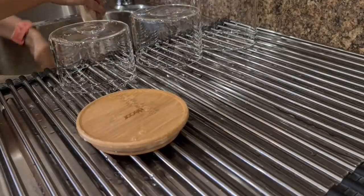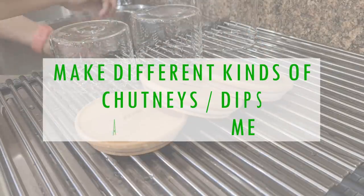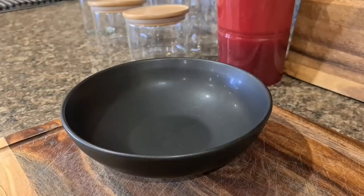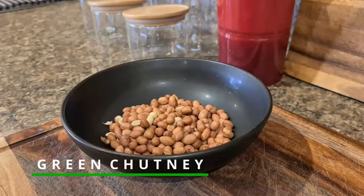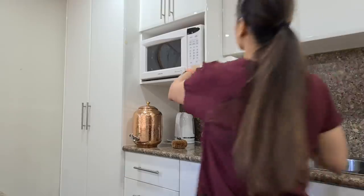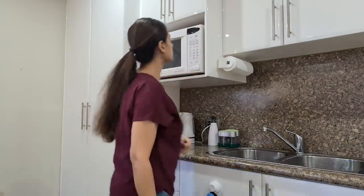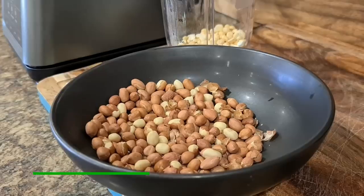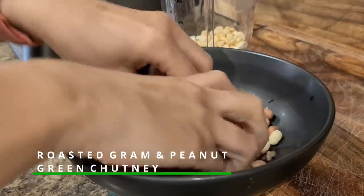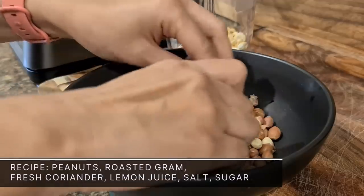The first tip is to make different types of chutneys or dips ahead of time. Having pre-made chutney will open up new options for meals that otherwise might not be on your list. Today I will show you 2 variations of green chutney that are completely different in taste. The first one is roasted gram and peanut green chutney. To make this chutney, take half cup of peanuts and roast them around 2 minutes in the microwave, and once they are cool, take the skin off.